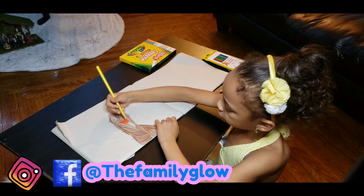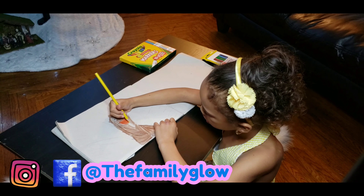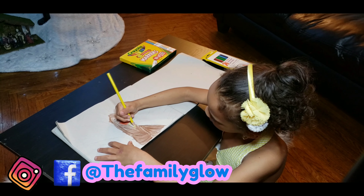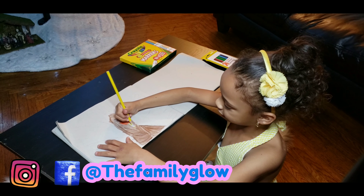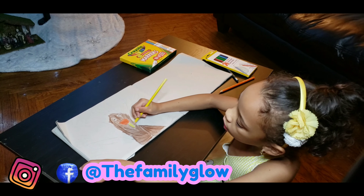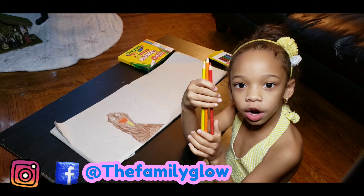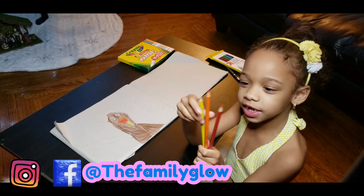Now a little bit of yellow. I'm going to color the top. Now we're going to color these in three colors.